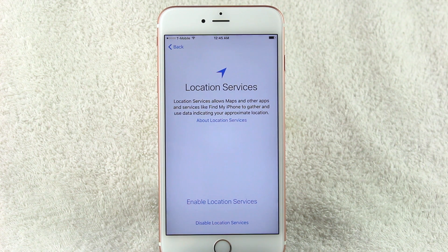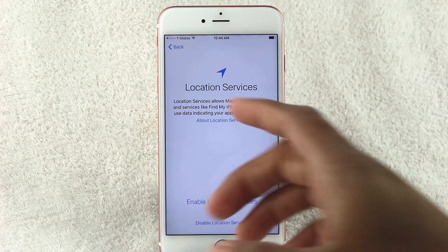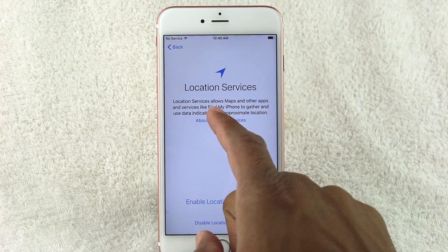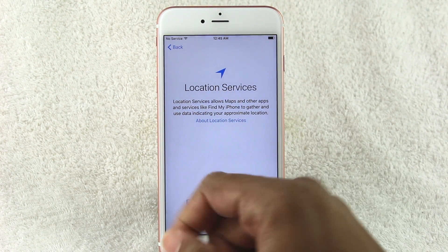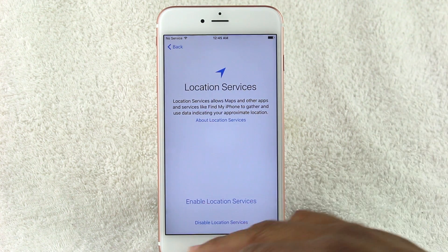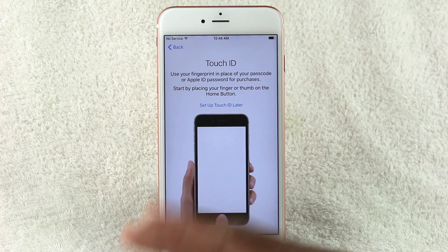Location Services — I generally turn this off because it can be a battery drainer. However, for most people it's a good thing to keep on. If someone steals your iPhone or you forget it somewhere, you can use Find My iPhone to find it. It also helps with Google Maps for tracking your location. For now we'll go ahead and turn it on — we can turn it off later.